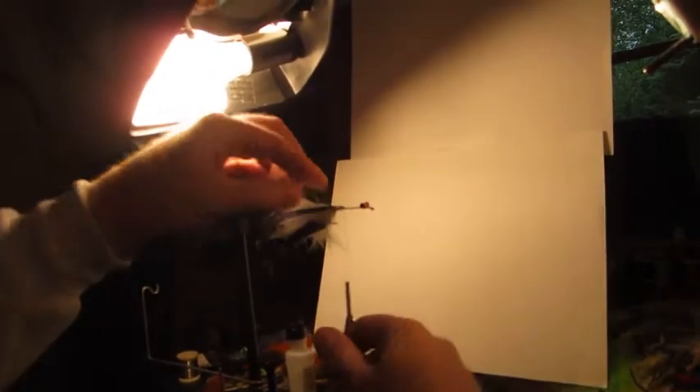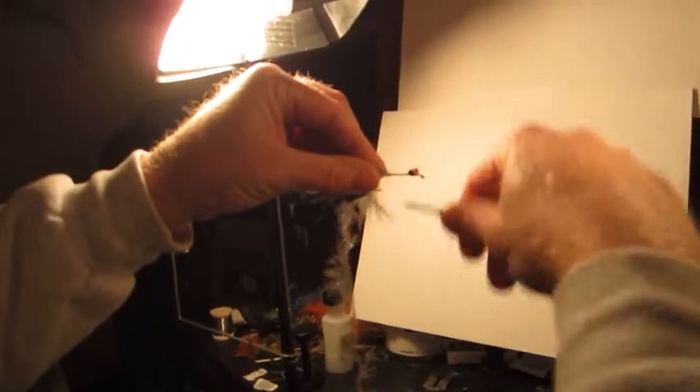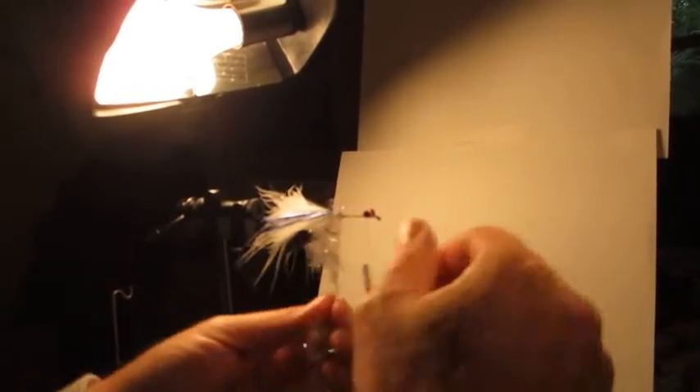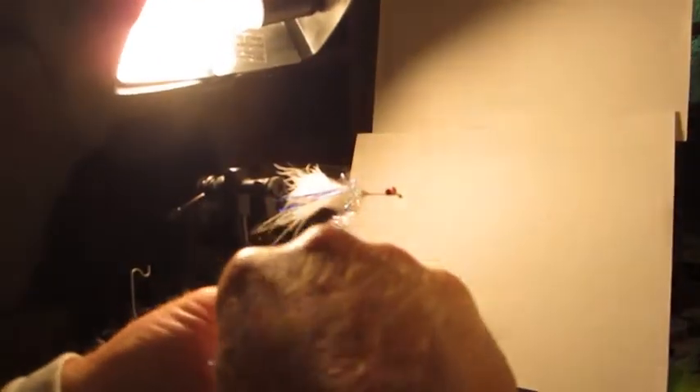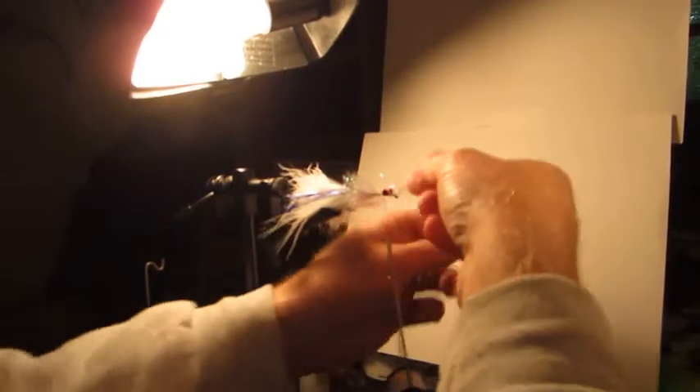We're going to move forward here and go to some white medium palmer chenille. I like to use this as kind of an underbody right here. We're going to tie that in, move forward with it, and then all we're going to do is palmer this forward. It has an underbody or underbase to cover things up a little bit, so it's not too terribly important that it looks perfect. We're just going to keep working this forward to a point about a quarter of an inch behind the eyes.